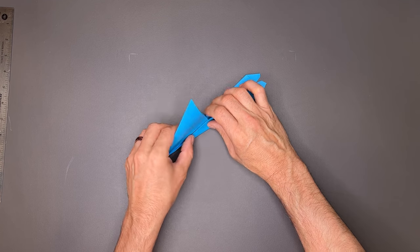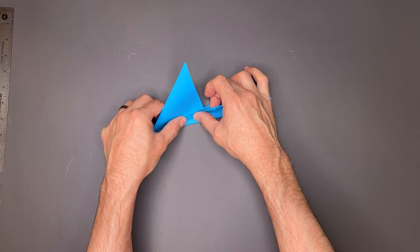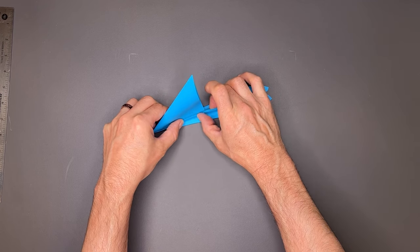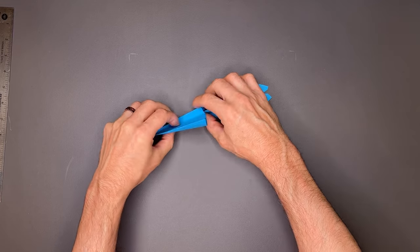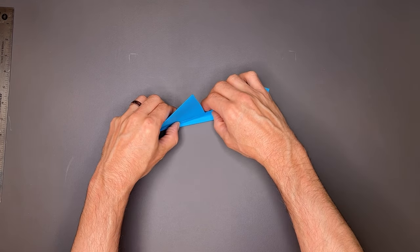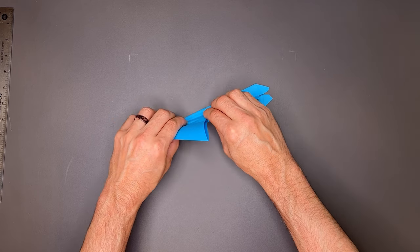Once we have that, I'm going to fold it over one more time, pushing against the side of the plane and working my thumbnail along here to crease this all the way to the tip. Once I have it in there, I'm going to push it down tight, and I'll do the same thing as before — bend the fuselage over — and that's going to put a nice crease along here.